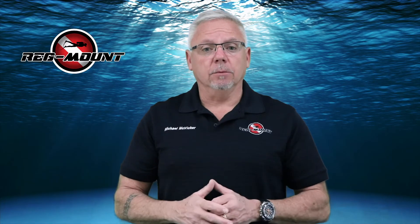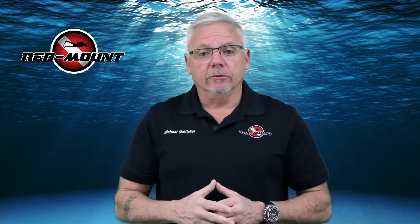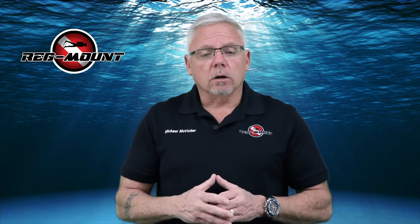Our patent pending Comfort Chin Stabilizer attaches to the back of your second stage exhaust. It's made with the highest quality materials and designed for use in the saltwater environment.